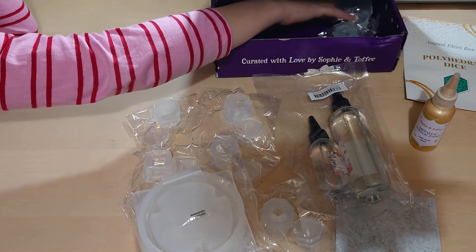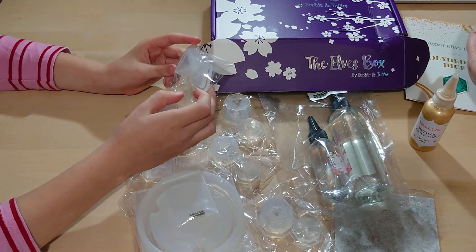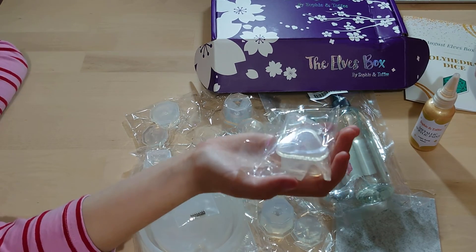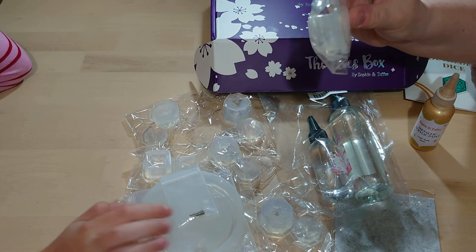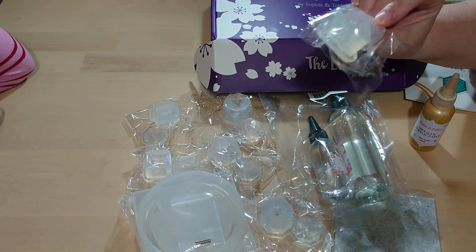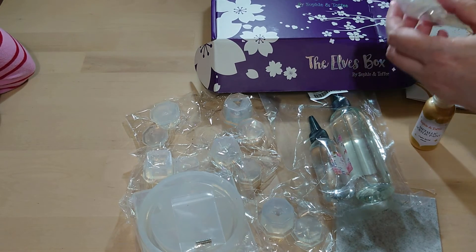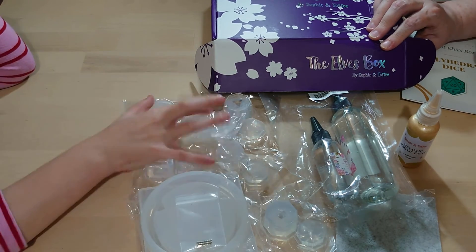The next item is the d4 — it's got four sides, so it's a triangle shape. The d4 mold is good but you have to make sure you line it up properly before putting the lid on, because if you get it the wrong way around it won't be readable when you throw it — you have to get all the numbers on the right edge.